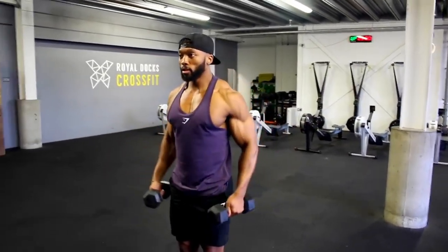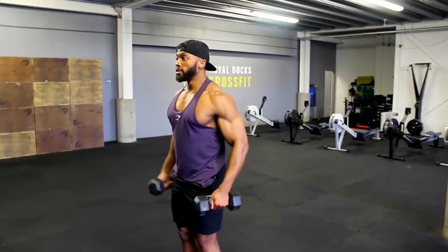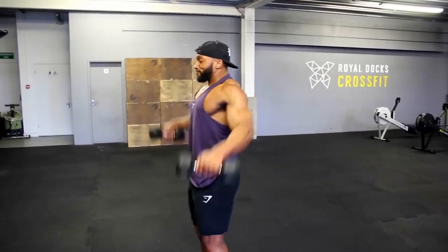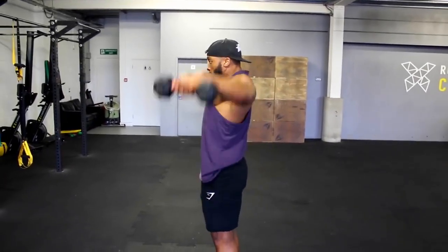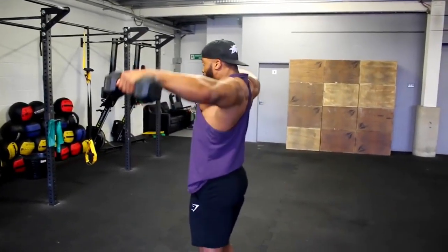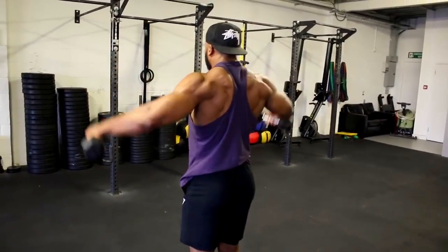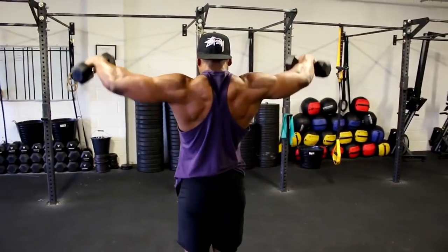The idea is to do 50 reps — yes, 50 reps — at a one-second eccentric tempo, doing this as quickly as possible with minimal rest, but rest when needed until all 50 are completed. Pick a light weight for this as it's going to be quite tough. It might look easy when you do the first 20 reps, but when you get into 30 and 40 it gets harder. The lactic acid build-up on your delts makes this a tough one.